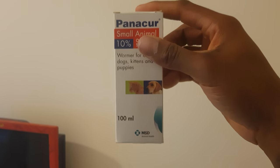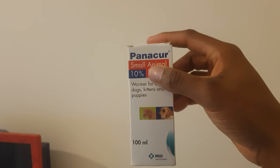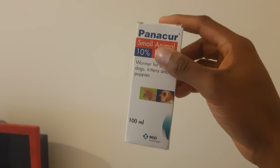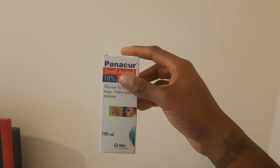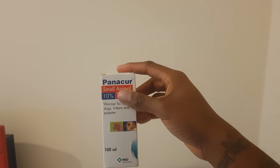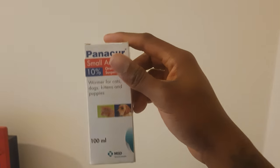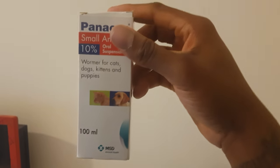The Panacure is for worming — you're going to need this. After the first two weeks you give your pups this for three days constantly, just to reduce the amount of worms in their body, and give it to the mum as well, for three days straight. Read the instructions to tell you how much you need to give your pups.